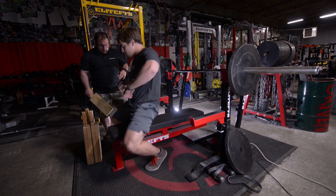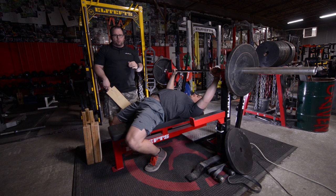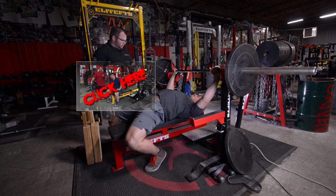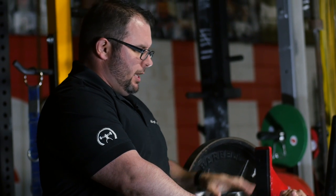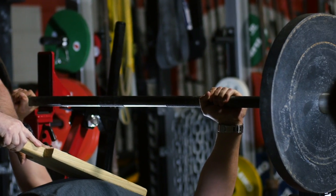So Chuck is going to go ahead and lay down and we're going to go through. Now as far as bench press technique, we did a video on board pressing for athletes and how it's just a little bit different than working for powerlifting or working on your shirt. We'll put the link to that right here. So we're going to go ahead and start with the one board. Chuck's just using 135.